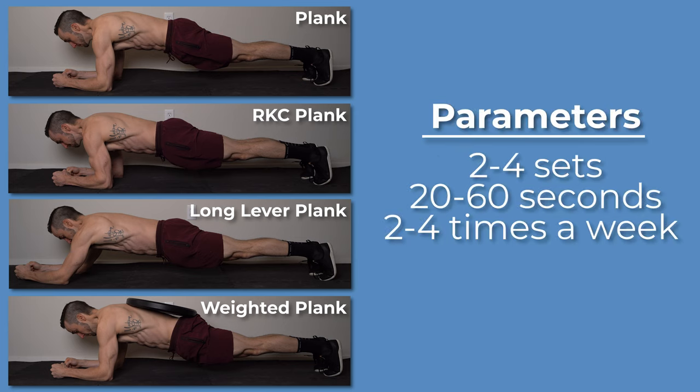Dosage will vary based on your goals, but two to four sets of 20 to 60 second holds, two to four times a week, at a challenging intensity, can be an appropriate starting point for most individuals.